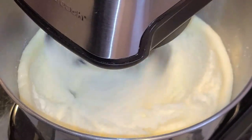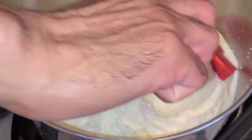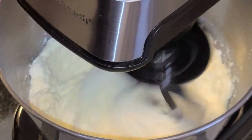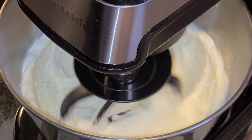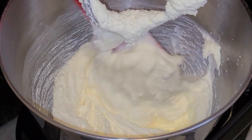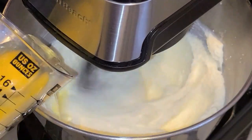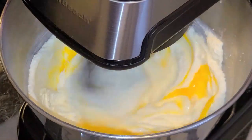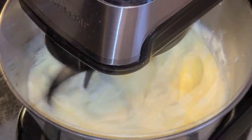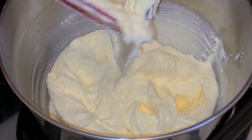At some point during those six minutes, go ahead and stop your mixer and scrape down the sides of your bowl. Then starting the mixer on medium speed, add three large eggs at room temperature, one at a time. Scrape down the sides of your bowl.